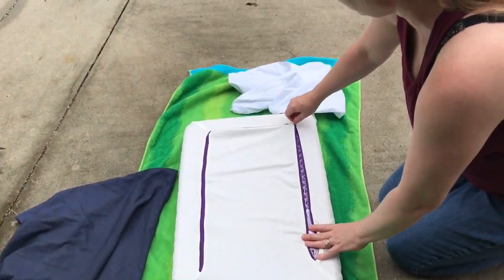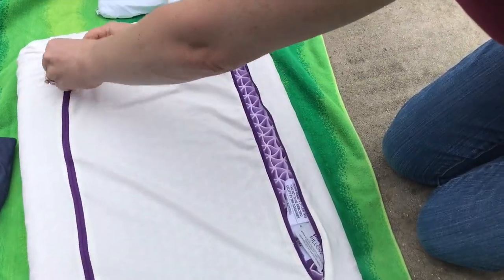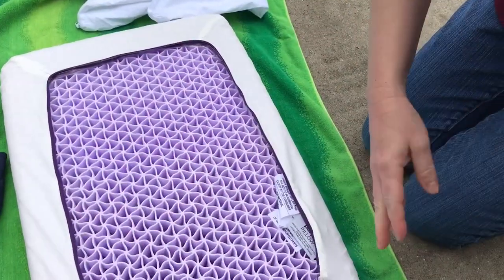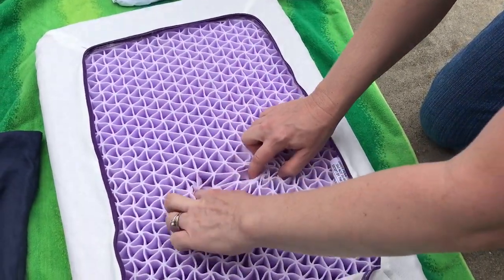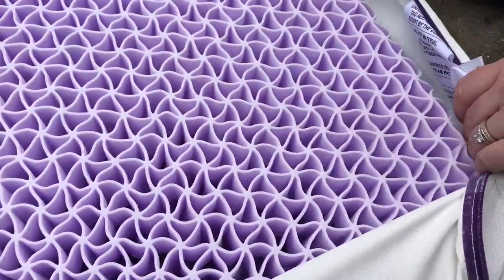I'm going to do an update review on my purple pillow. I've been sleeping on it for a week now and I really like it a lot. But I don't like the smell and I think it's coming from the dust that's in here. If you look down in there you can see it's dark colored and I want to get the dust out of it.